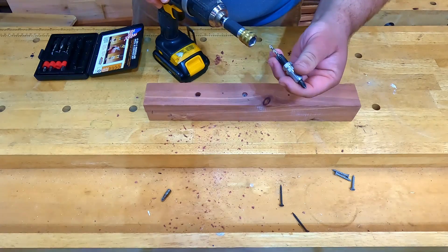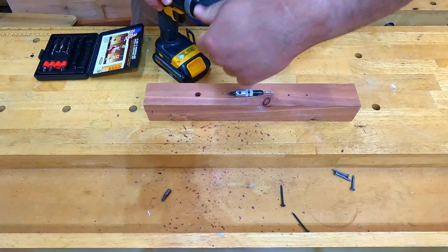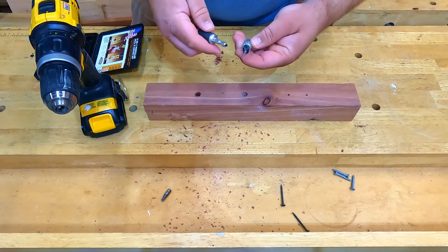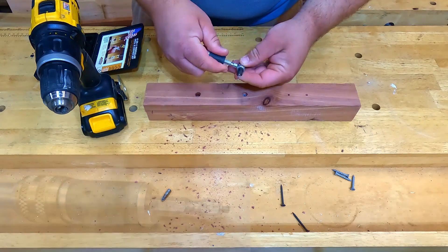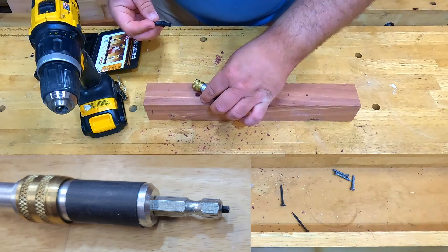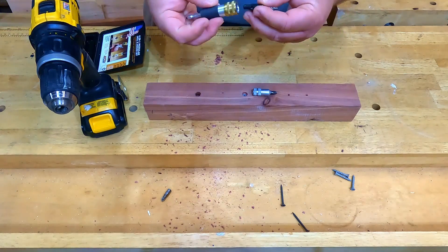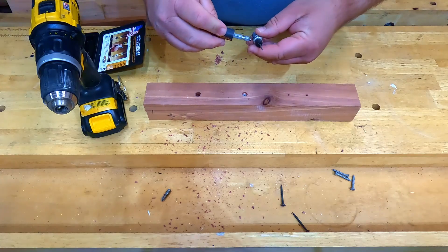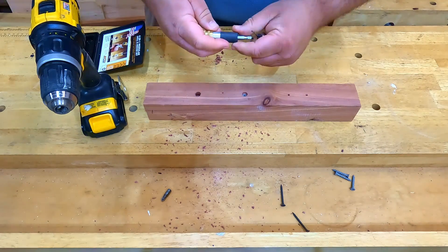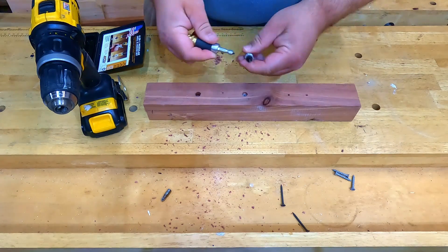The other really neat thing about this one — and I think this is something that competitor tools don't have — is it's kind of an all-in-one. If you need to switch out to a different size for your bits, you can just unscrew that with this piece here on the end and switch out for a larger or smaller size. Just put that in, tighten it, and you're good to go.